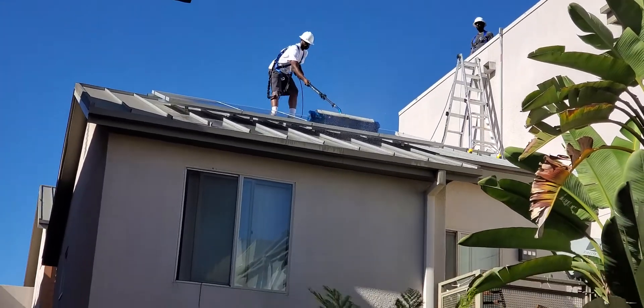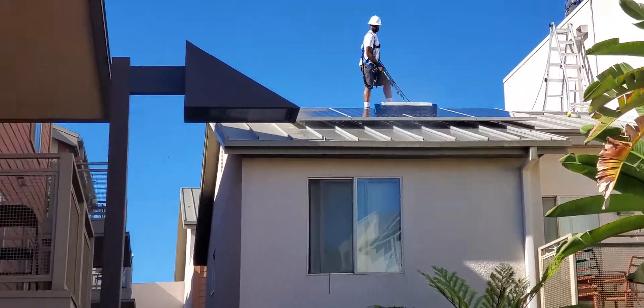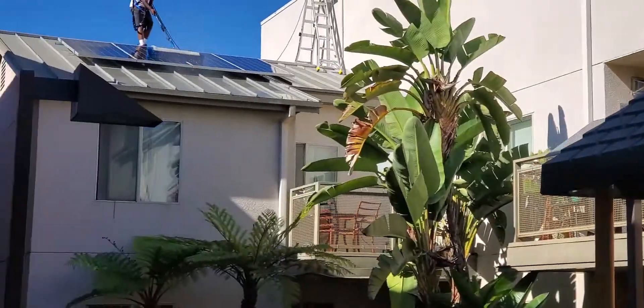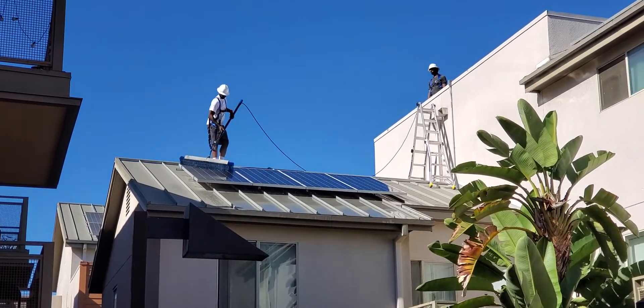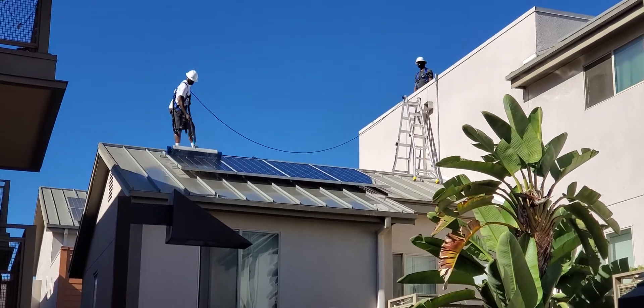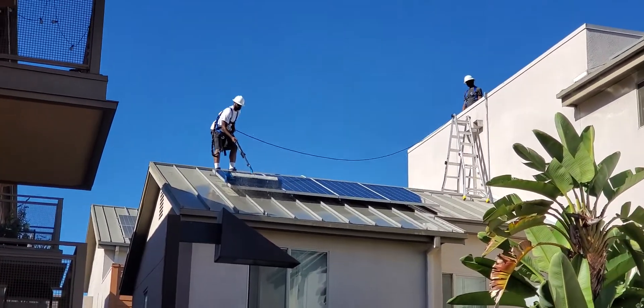They put up a ladder, go from one to another, one roof to another roof. There we go. And that should be done — those four panels are usually done within 30 seconds with that brush itself.